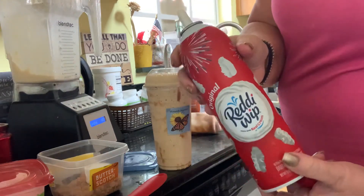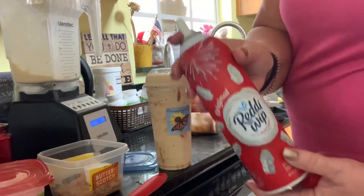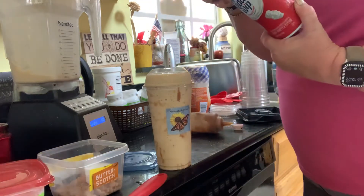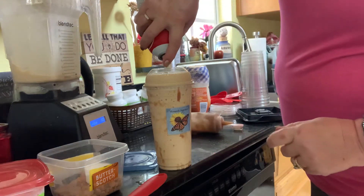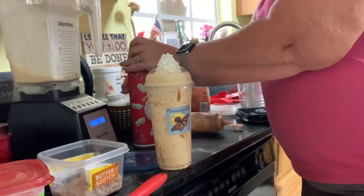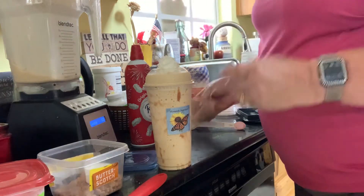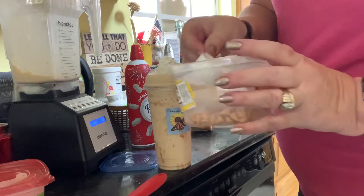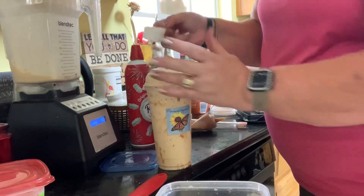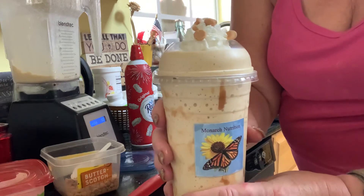These Ready Whips come fat-free, no sugar, almond — there are several varieties. They're all about 15 calories for a tablespoon or two tablespoons, so still not that much calorie-wise. I'm going to add a little more caramel drizzle, then plop a few butterscotch chips on top. And there you have it — this is a butterbeer protein shake. Great flavor.